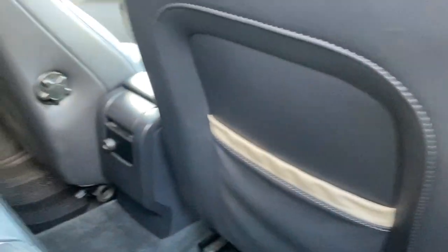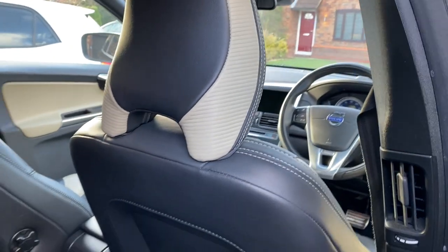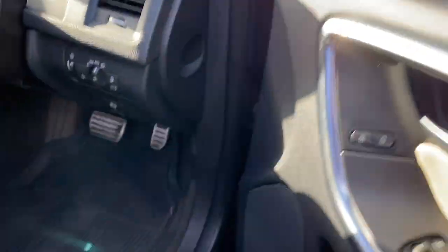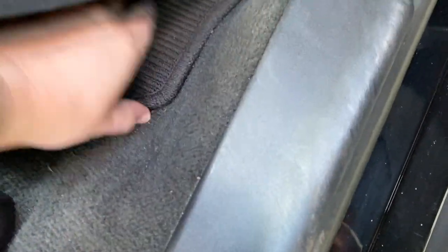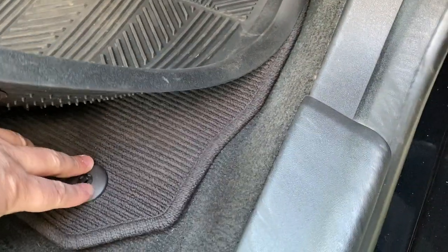The backs of the seats have no marks or scuffs. I love these headrest designs — so beautiful, such good thought put into them. Again no marks or tearing on the leather. In the front, I've got the R Design mat underneath the rubber mat, and the floor below is in just perfect condition.